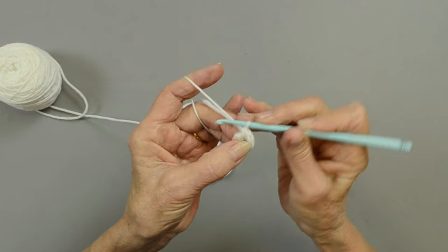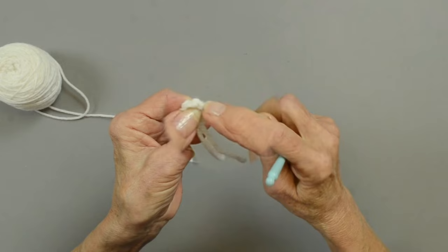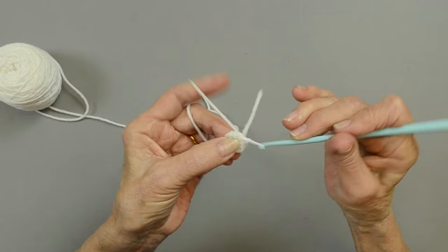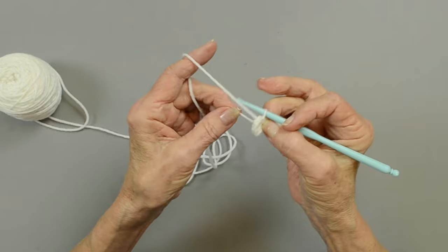Alright we have six stitches, so count to make sure that you have them. Now you're going to join to the first single crochet. Make sure that you're able to identify your stitches because this may look like a stitch — it's not. That's why it's important to keep count so you know where you are. Slip stitch and pull that through. Now pull the tail to tighten it, and that way you close your opening. After a few rounds, weave in the tail so it won't open up again. We're going to chain one.